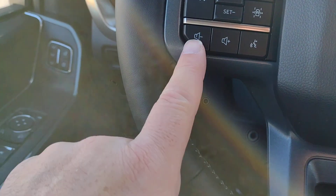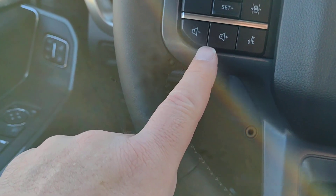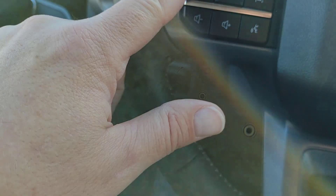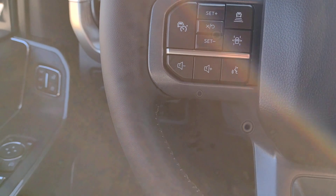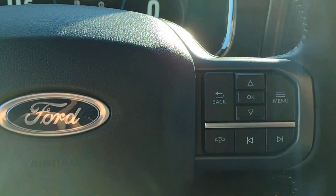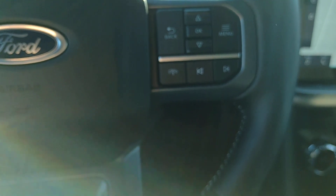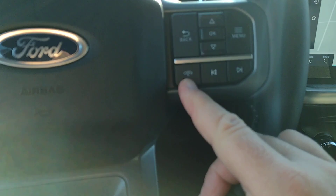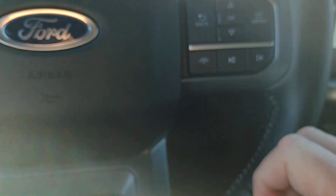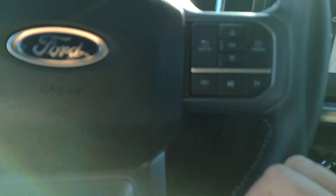The buttons below are your stereo volume and voice activation. With this one you can shut the cruise control back off. On the right-hand side of the steering wheel, you can answer or hang up on a call, seek to your next preset on the stereo, and access our menu.